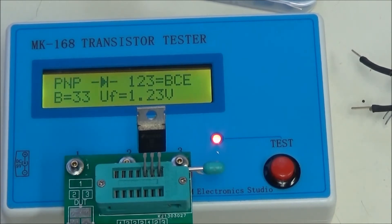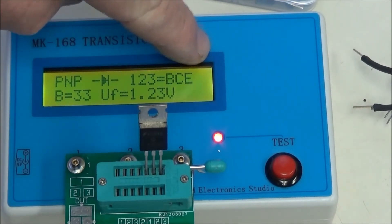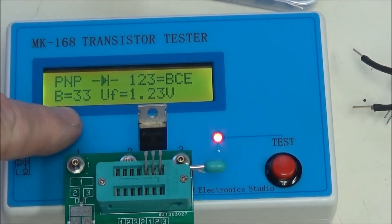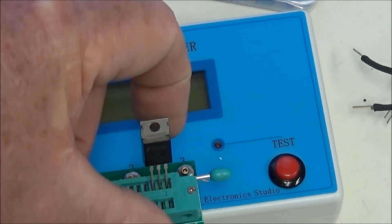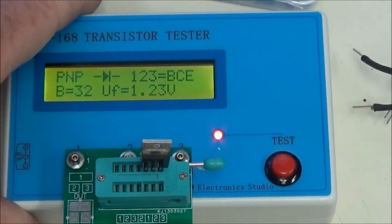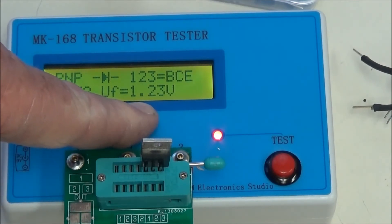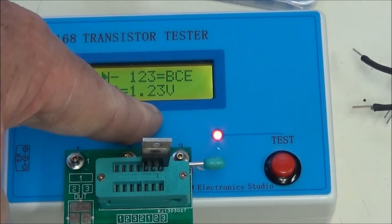It's a PNP, so that's the 125. It correctly identified the base, collector, and emitter. It also says that there's a built-in diode between pins 1 and 3. The beta is only 33 — it doesn't look like much. How do you tell that it is a Darlington? Look closely at the base emitter voltage: it's 1.23 volts. That means you're reading through two junctions, not one.